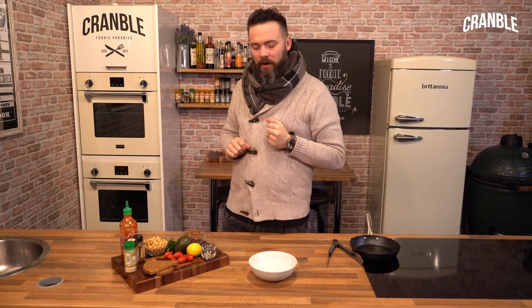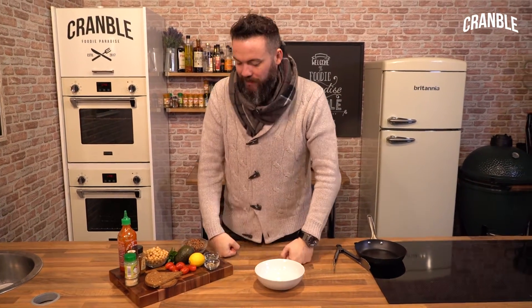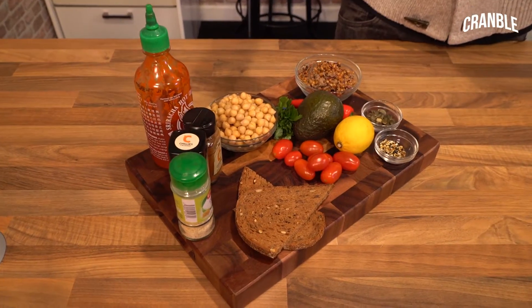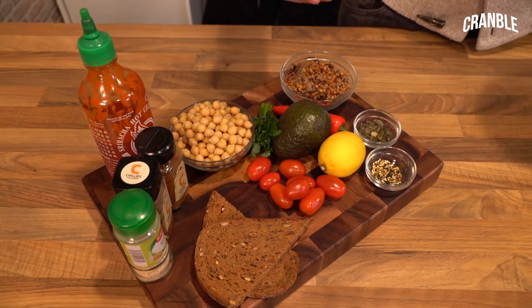We're going to jump on the back of the Buddha Bowl craze. What is a Buddha Bowl? It's a food trend, a food craze. They're like little bowls — lunch bowls, dinner bowls — made up of healthy grains, pulses, seeds, vegetables, and fruit.